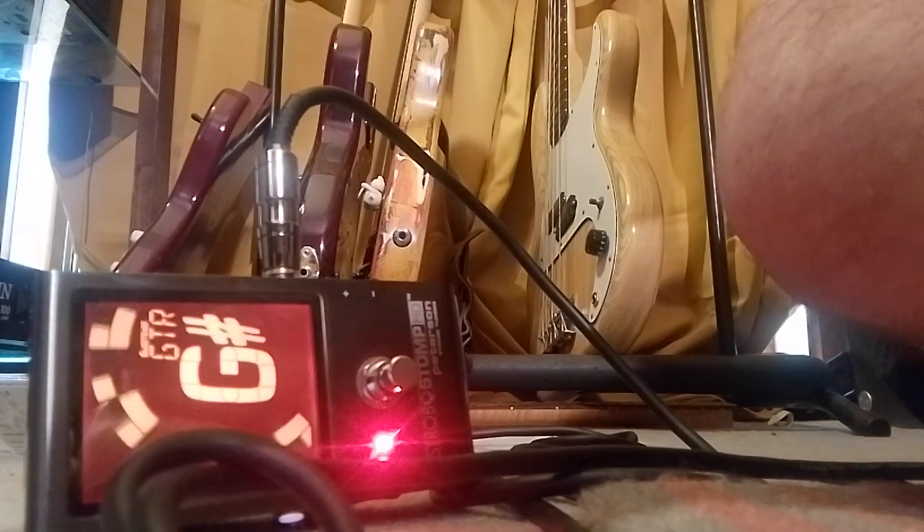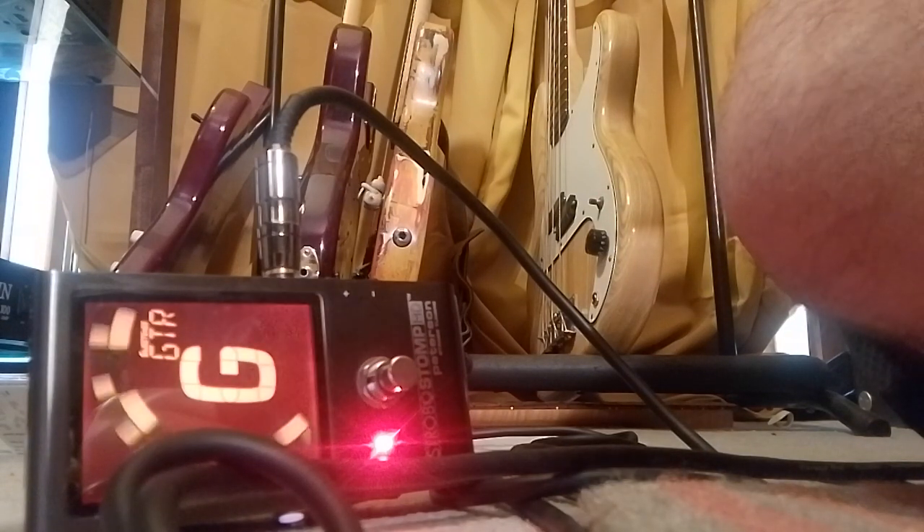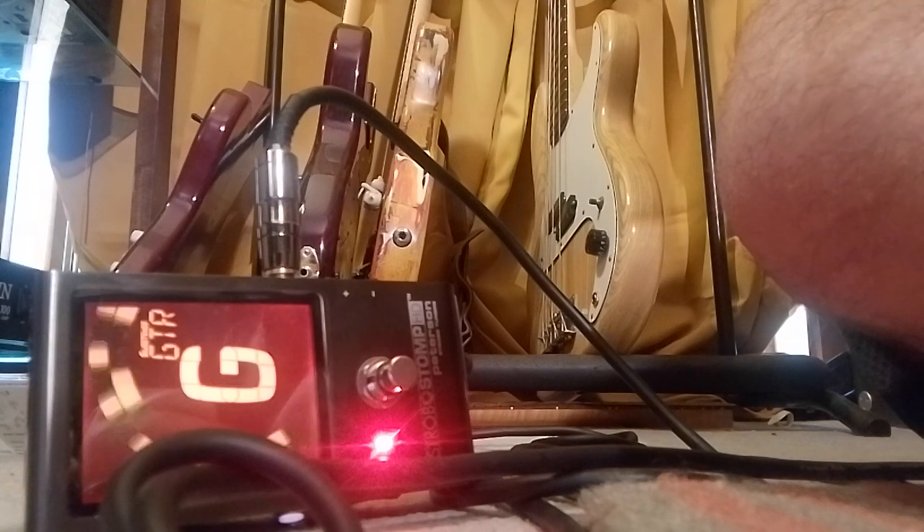So we'll go open — pretty good — then we'll go 12. Watch this. Perfect. And you can hear it: you don't have to rely on anything if you have a good ear to set up intonation. It's good to have the comfort of knowing it's scientifically perfect, but you can just hear it. Same note.